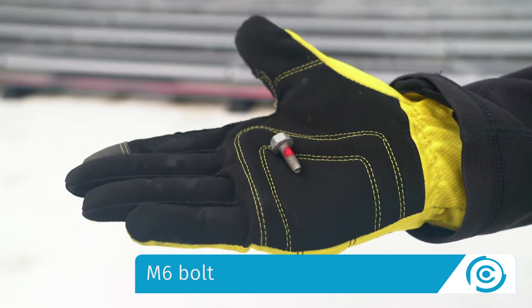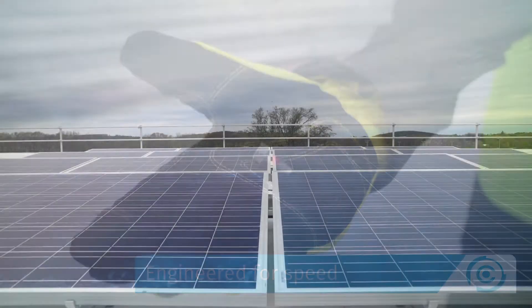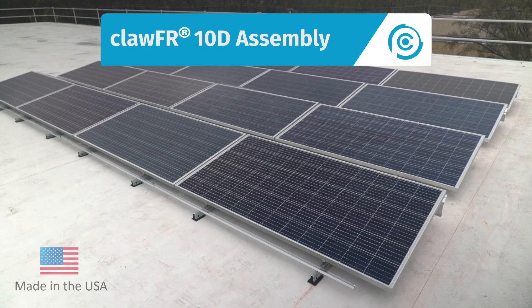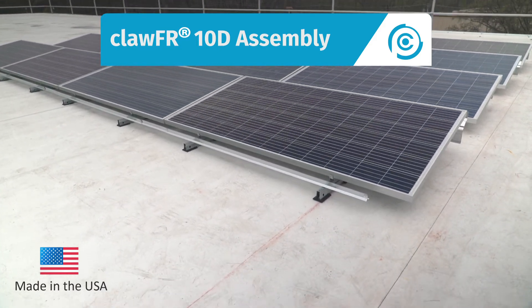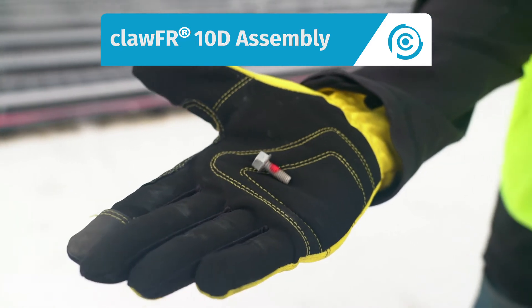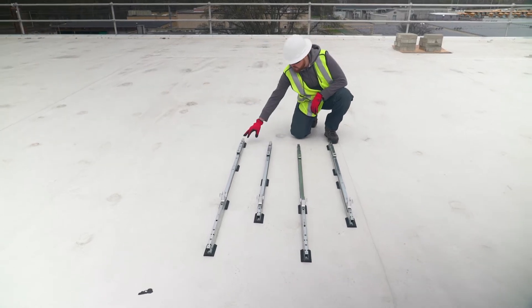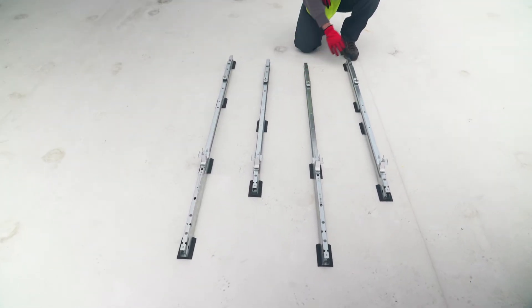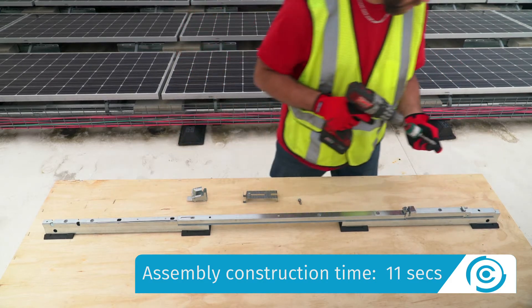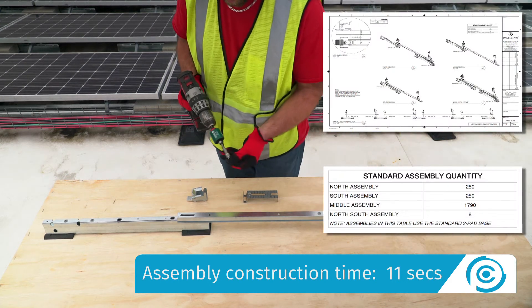All ClawFR components are connected together using a single M6 bolt, saving installers time and money on the roof. Step 1: Build the assemblies. Put together the north, south, middle, and north-south assemblies using the module connectors, cams, bases, and a cam spacer. Assembly quantities are always shown on the racking construction set.